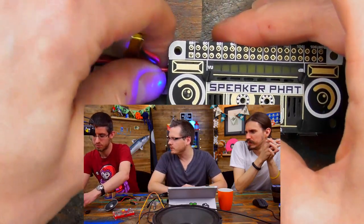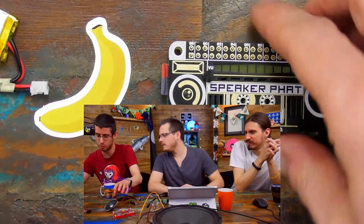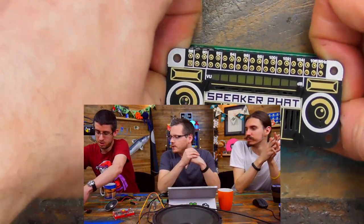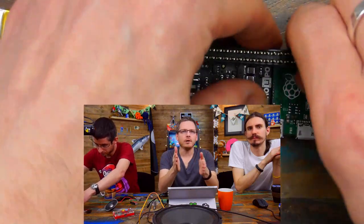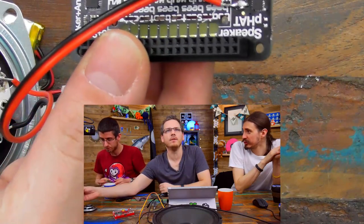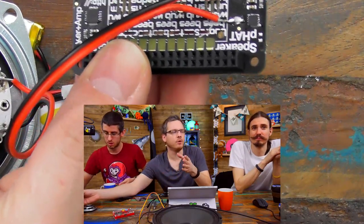The way that we've configured it is to blend both audio streams from the Pi. So obviously because there's only one speaker, we've blended both the left and right audio channels so you get all the audio that comes out of the Pi. But you don't have to use the speaker that we supply — there are a couple of pads on the back where you can solder any speaker you like, within reason, like a 4–8 ohm speaker.